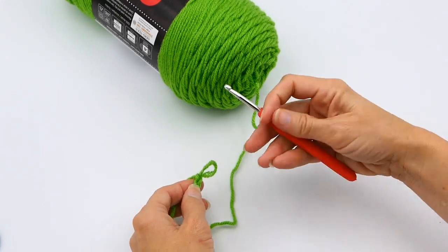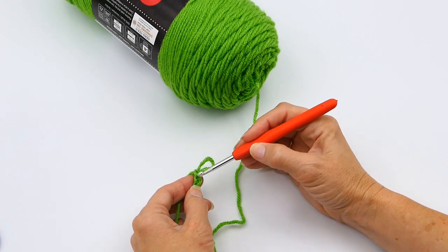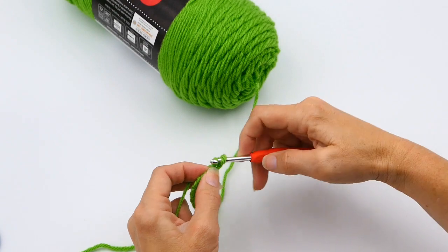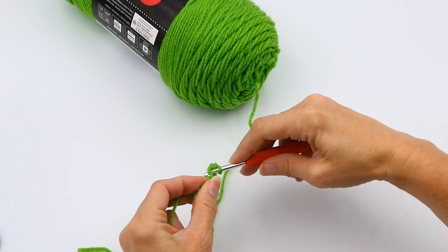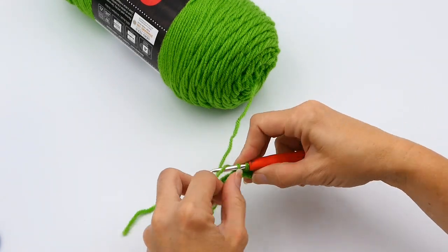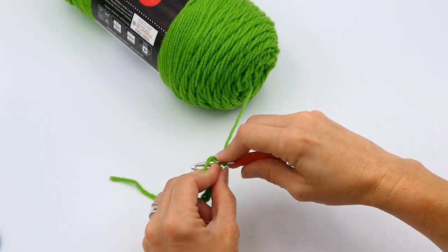Now when you work your single crochet, do not work into that first stitch — you work into that second stitch. Here I'm inserting the hook into that second stitch, not the first stitch. I'm going to insert my hook in the chain, yarn over, pull up a loop, and then pull through. I'll continue that all the way down — insert my hook in that chain, yarn over, pull up a loop, and then pull through both loops on my crochet hook.